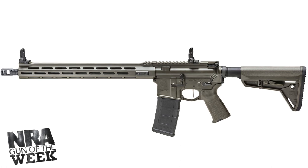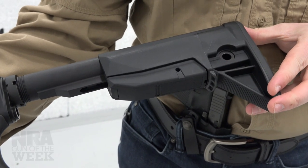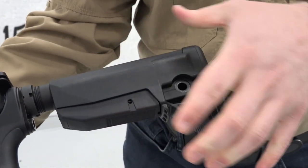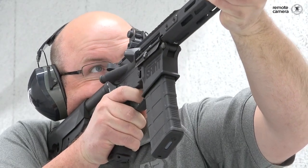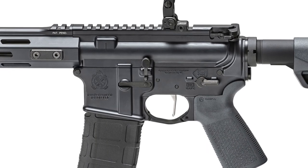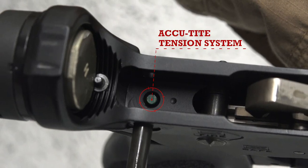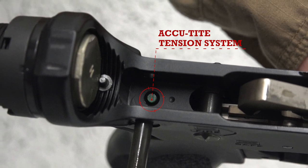Another nice upgrade in the Victor line — and really with all the Saints — is that Springfield opted to use Bravo Company's furniture. The adjustable polymer stock and the polymer pistol grip are all Bravo Company design, and they're proven components, so it's nice to see those here. When it comes to the interface between the upper and lower receiver, just like the base model Saints, the Victor has the Accutite system, which allows you to tighten the engagement and maximize the accuracy potential of the firearm.